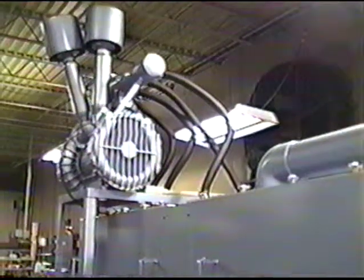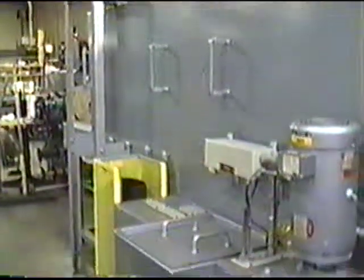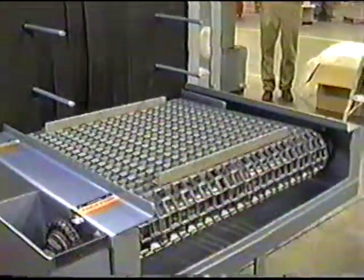100 CFM across six 24-inch laser-cut air knives to sweep the water off the parts. This is the unload end of the conveyor.